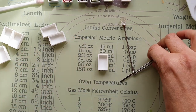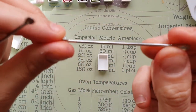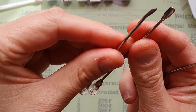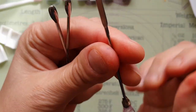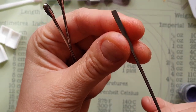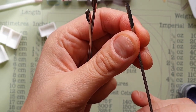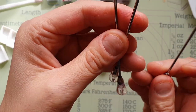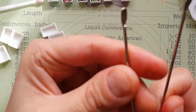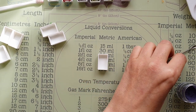I got these tools off Amazon — they were only £4.99. You get two of these stirry tools, which I think they also use for resin epoxy, and two pokey tools and two little spoons as well.